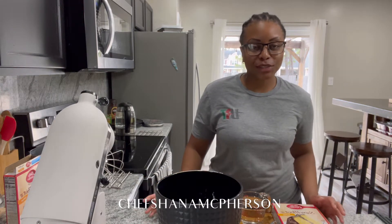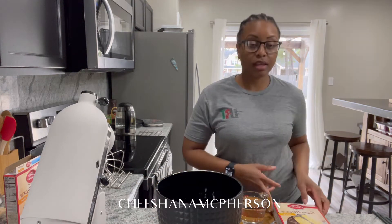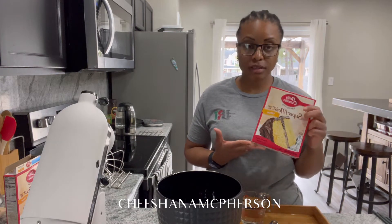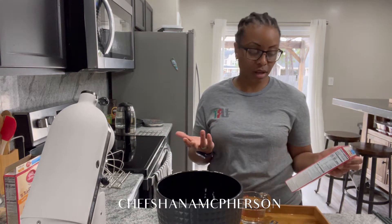Hey guys, welcome back to my channel. Today we are going to be making a yellow cake. It's not from scratch, it's out of the box, but I'll be showing you the two methods that they have — you can either do it with your mixer or a bowl and your whisk.